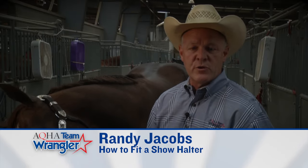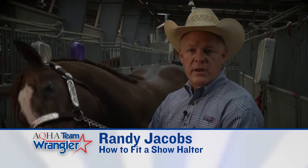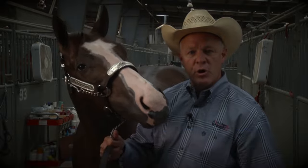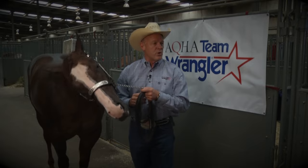Good morning. I'm AQHA professional horseman Randy Jacobs, also a member of Team Wrangler. I'm here this morning to properly demonstrate how to fit a show halter and also different ways to apply the lead shank to the show halter.